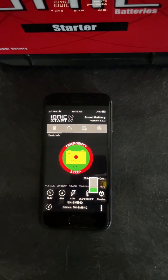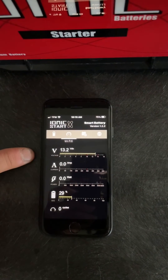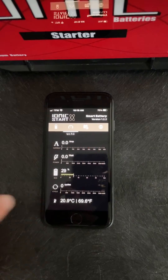Once you have started the car, turn it back off. This will show you your volts, your amps, your watts, battery charge itself, and life cycles.